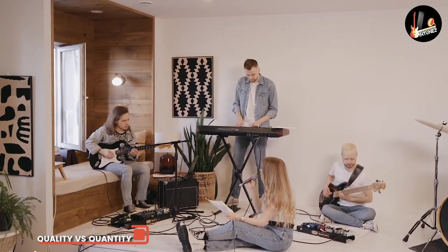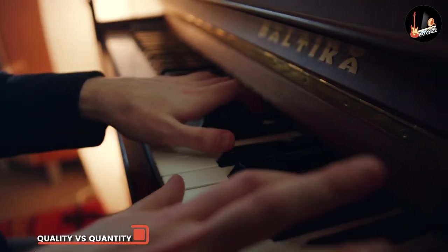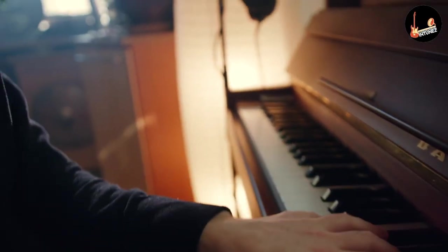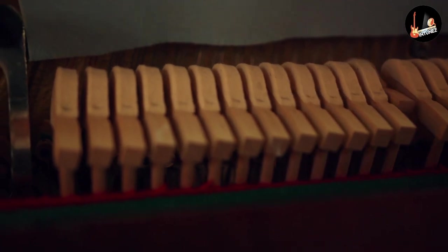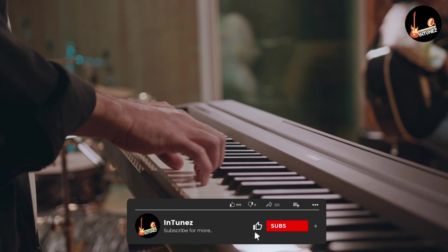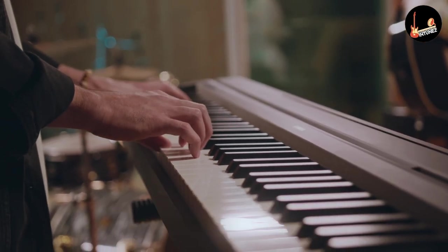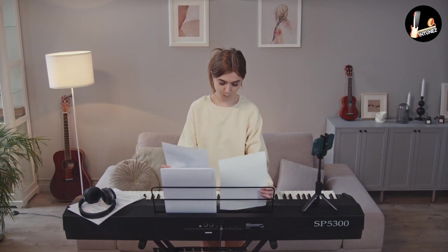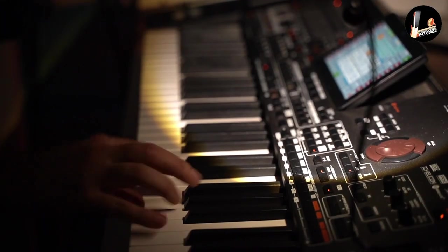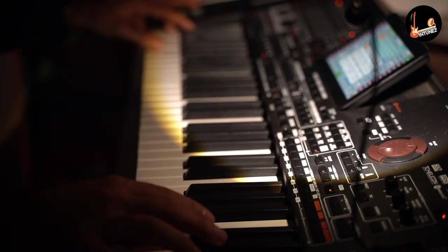Digital pianos are designed to replicate the look, sound, and feel of an acoustic piano, with the obvious advantages that they're much lighter, don't require tuning, and can be used with headphones so you don't disturb your neighbors while practicing. They're often limited to just a handful of high-quality sounds offering a variety of acoustic piano tones, as well as electric piano sounds, organs, strings, and harpsichords. Each of the 88 keys might feature multiple samples recorded from a real piano at multiple volume levels, played with varying degrees of pressure and with the sustain pedal depressed.